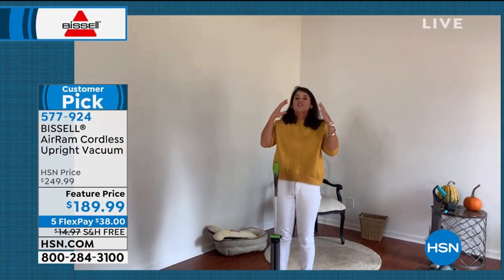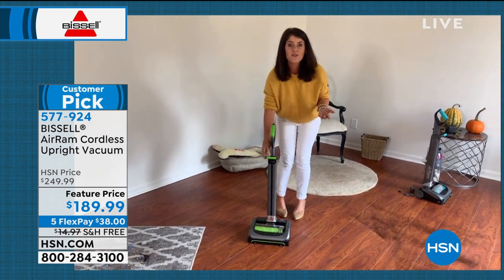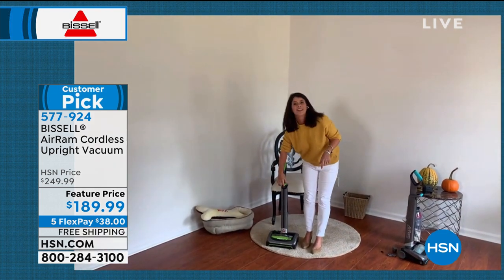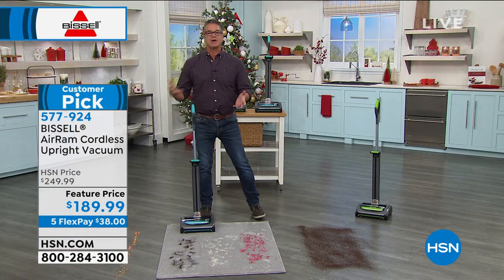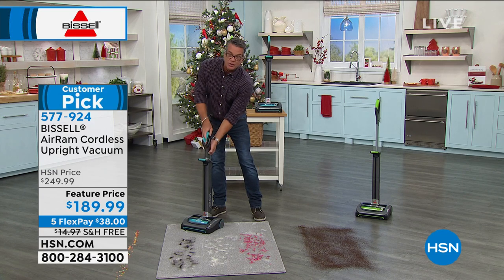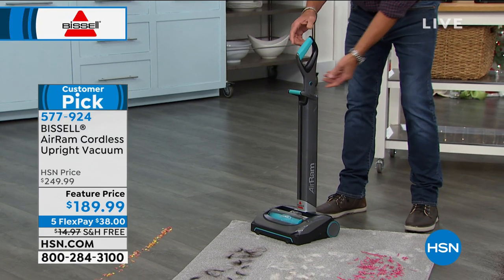Just you and a home, you're upsizing, downsizing — you have to vacuum. This is going to be the way to do it. Look at how you just shrunk it down to like a third of its size. There's a little button on the side — all you do is push it in, and now you can stick this right in a closet. Look at how small that is.